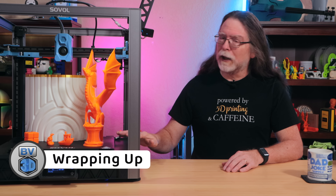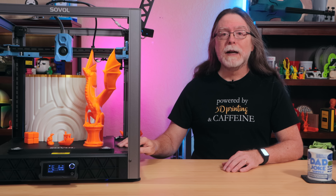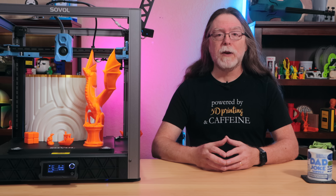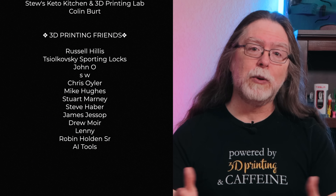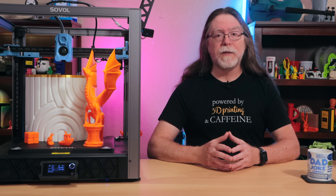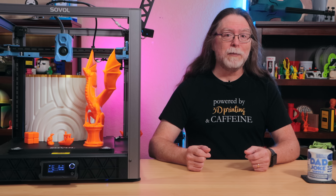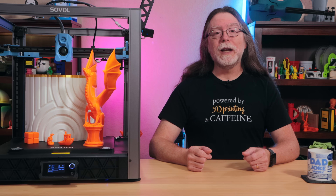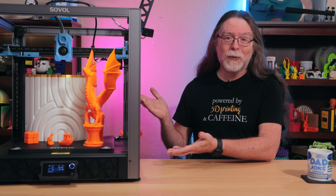So that's the Sovol SV08. Thanks again to Sovol for sending this over for review, and there's a link in the description if you want to check it out. Thank you for watching, and a big thanks to everyone who supports the channel, whether with channel memberships or by using the links in the description. If you liked this episode, give it a thumbs up and maybe subscribe so you don't miss new ones. Well, 3D printing friends, that's about all the time we have for this one — let's go print something cool.